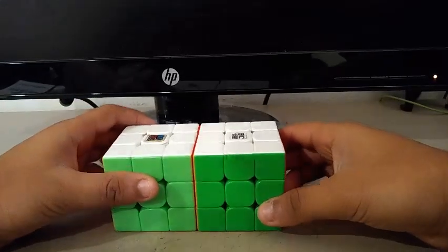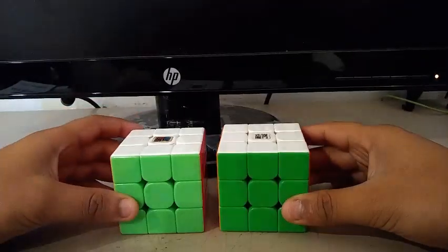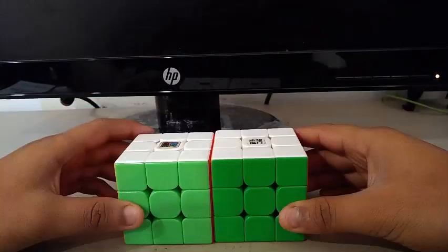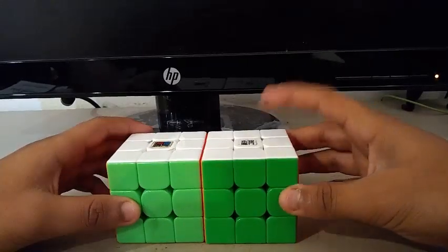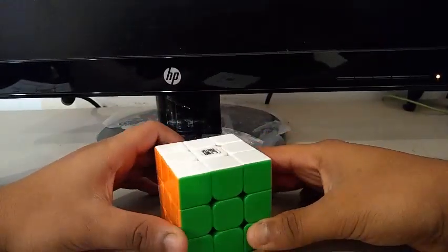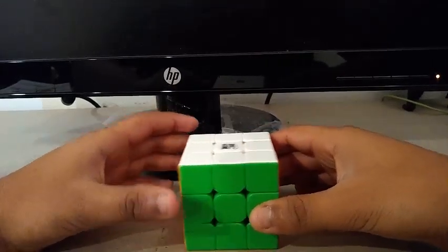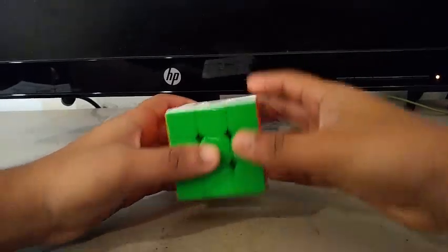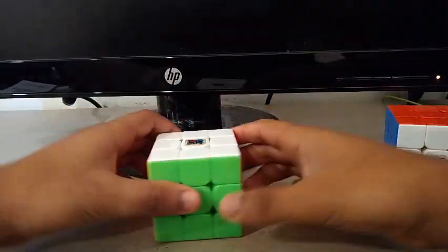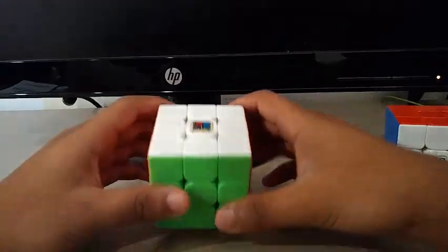The MF3RS3M got a 5 out of 6. In my opinion, the MF3RS3M is better than the YJUONGV2M. However, you can have your own opinion — sometimes you like one more than the other. If you are on a tight budget and want a really stable cube but not a professional one with a lot of packaging, then get the YJUONGV2M. But if you want a more expensive speed cube with professional packaging, good turning, and a nearly flawless cube, then get the MF3RS3M.